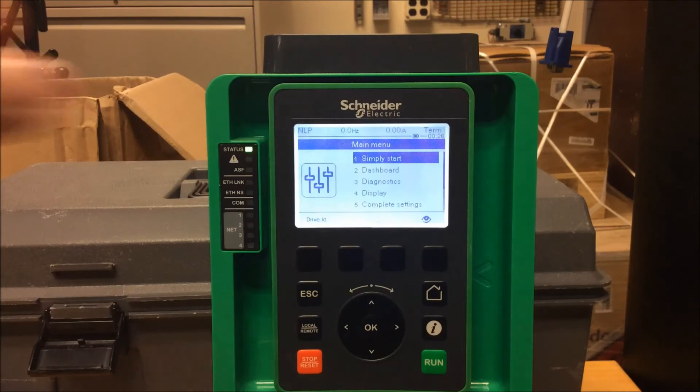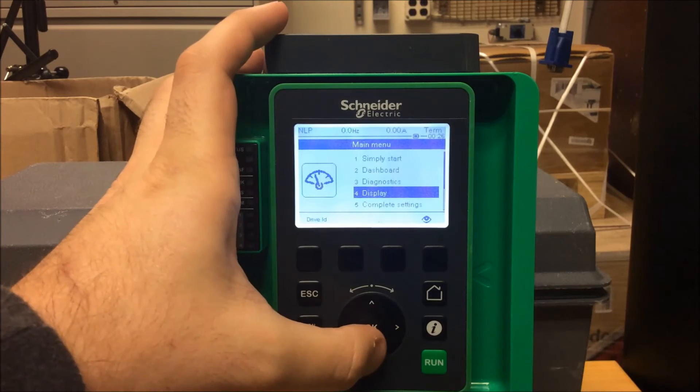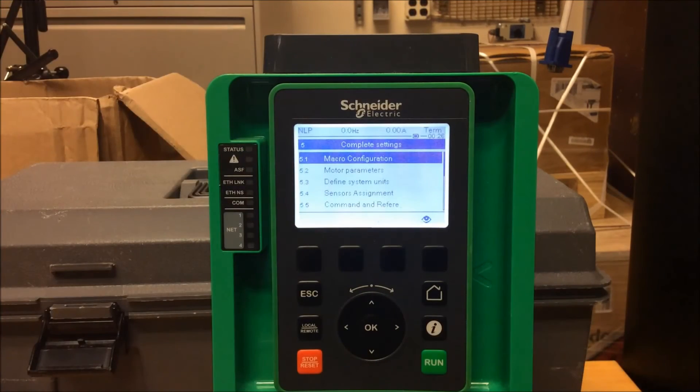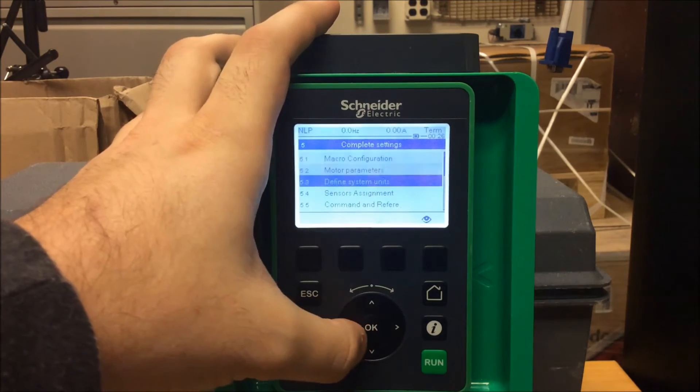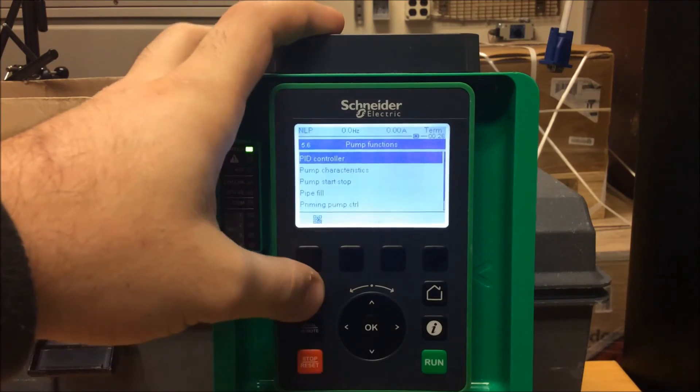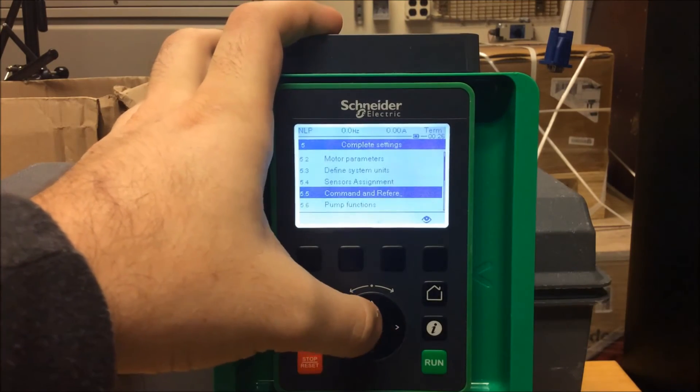To make a change, from your main menu scroll down to Menu 5, Complete Settings, and press Enter or OK on the display. Then scroll down to Command and Reference and press OK.